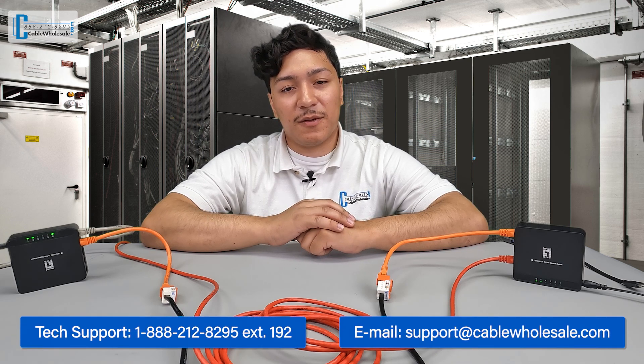Thanks again for joining us today. This has been Juan with Cable Wholesale. Remember, our tech team is available by phone, live chat, and email from 8 a.m. Eastern to 5 p.m. Pacific, Monday to Friday. Make sure to tune in for our next video, which will cover getting internet connectivity to a second building using fiber. Don't forget to like and subscribe, and we'll see you next time.